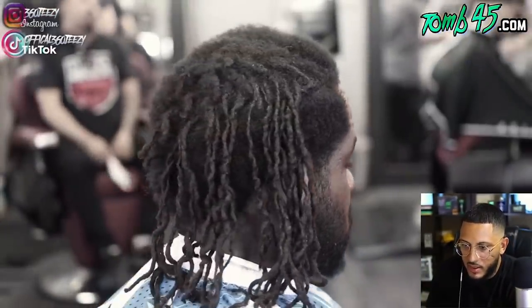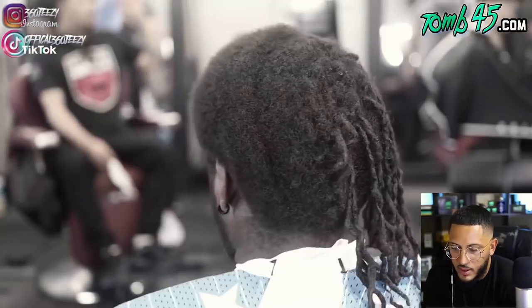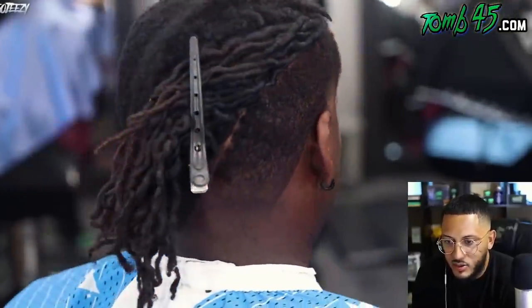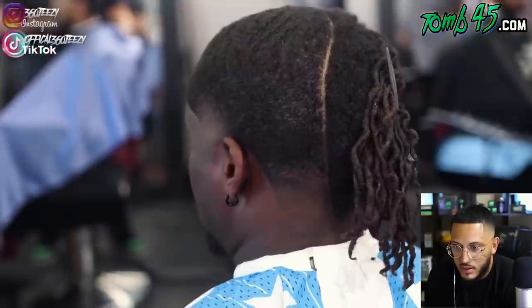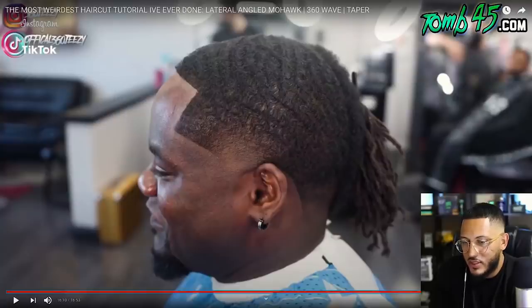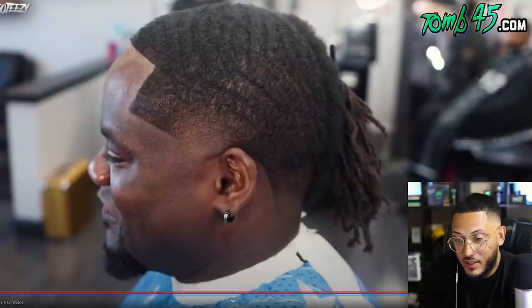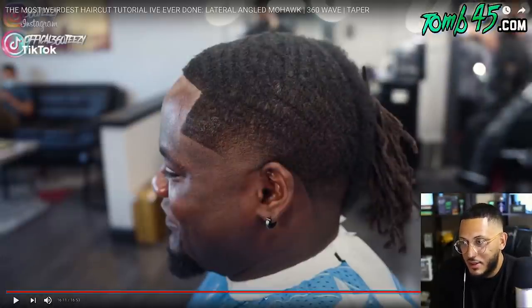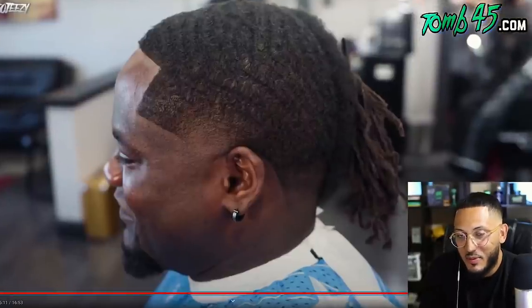That beard line would have been crazy with it. Look at the before, bro. Look at the before. Look at the half — you should have let it loose. I need to see the dreads loose, though. Please show it. I wonder if he gets comments in public when he's out with a fresh cut. What do y'all think in the comments? What do you think people say to him in public when he's out and about with this cut? Let me know.